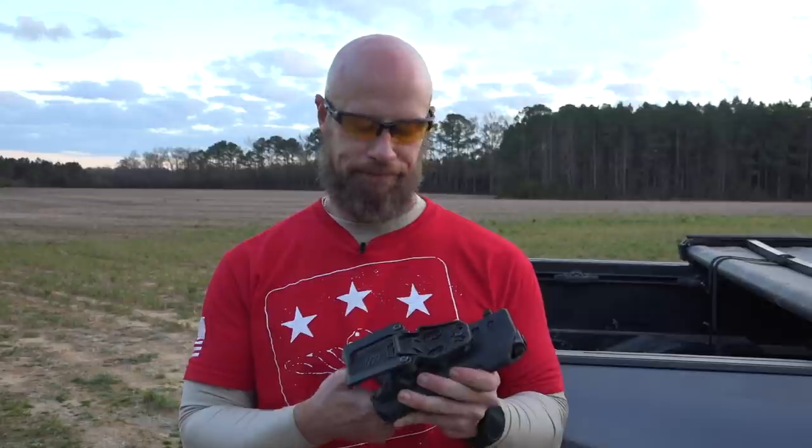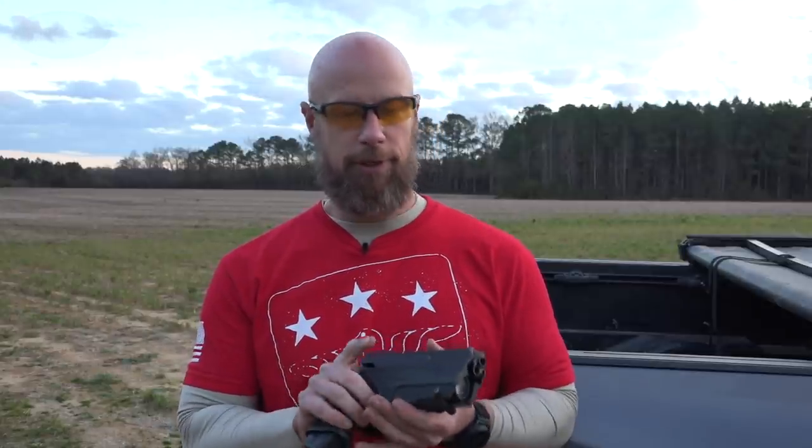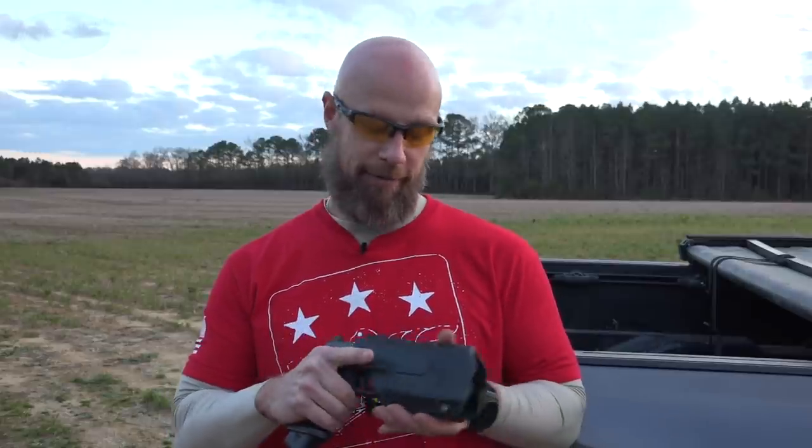I've used this a ton and I've never had any issues with dirt and grime getting in there. If you guys watch my prone shooting that I do a lot here on the channel, you'll know there's dirt and grime all over my shooting area flying up into the mechanism — had no issues with it.